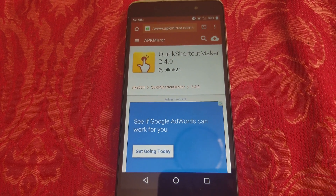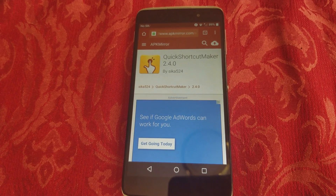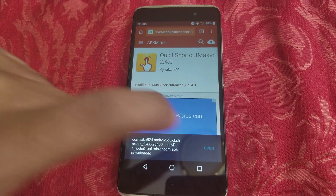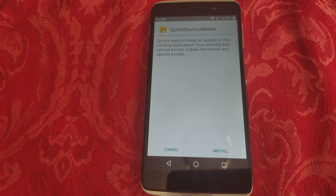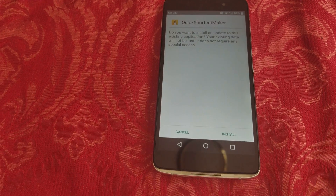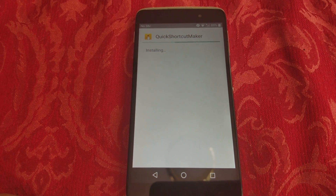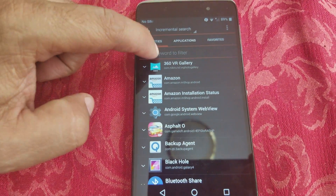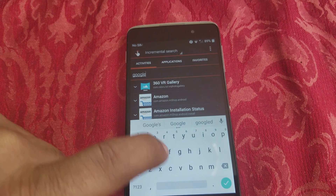It might take a few minutes or a few seconds to download — it doesn't take that long. Click OK. I'm replacing it because I already downloaded it. Hit Open, then Install. If you don't have unknown sources enabled, it's going to ask you to go to Settings and allow unknown sources. I already have it on, so I'm going to hit Install.